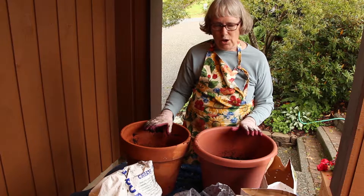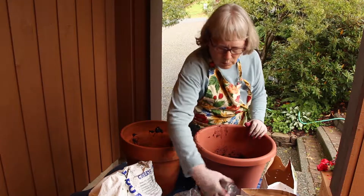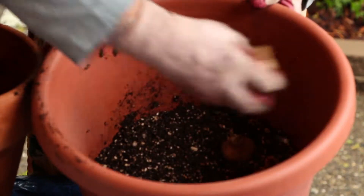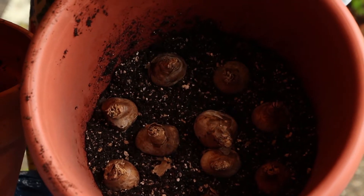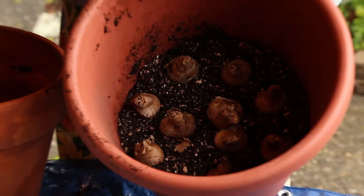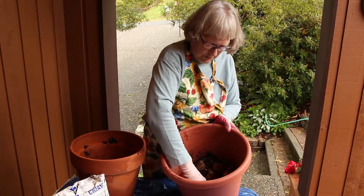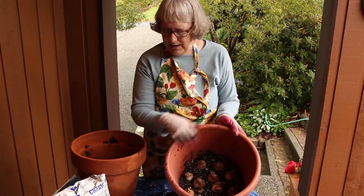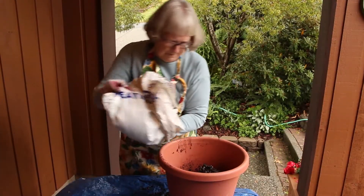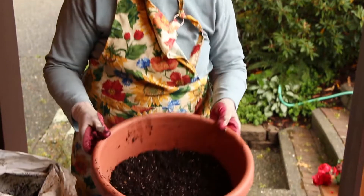The daffodils get much taller than the hyacinths, so I filled the pot not quite half full and then I'm going to put a whole bunch of daffodils in here. Remember: pointy side up, root side down — just stick them with their butts down and heads pointing up. You can see they're nested right into the soil and spaced about an inch or two between each bulb. That gives them room to plump up, make all their greenery and flowers. That's the first layer — your daffodils.